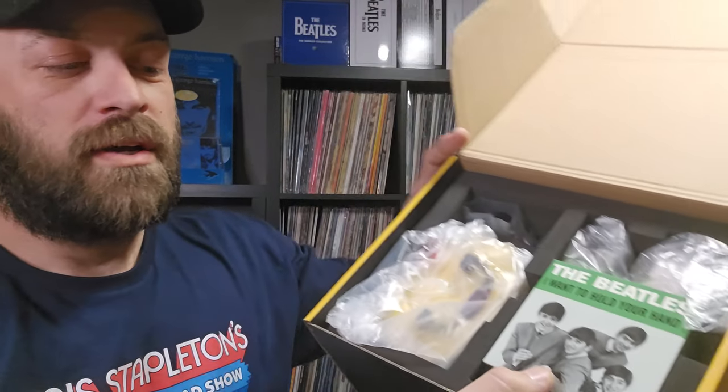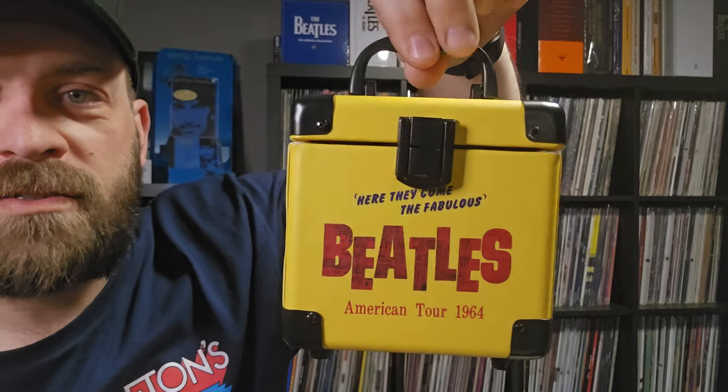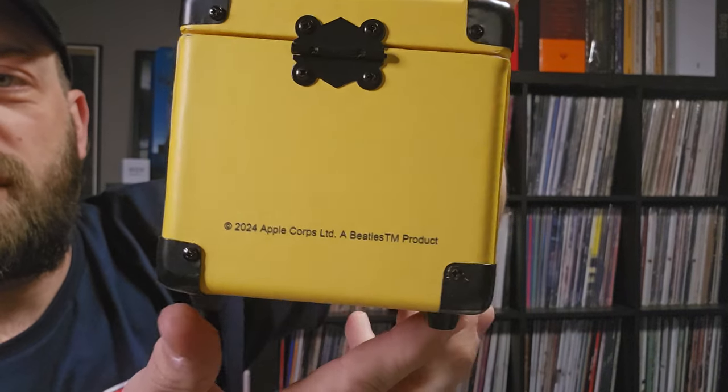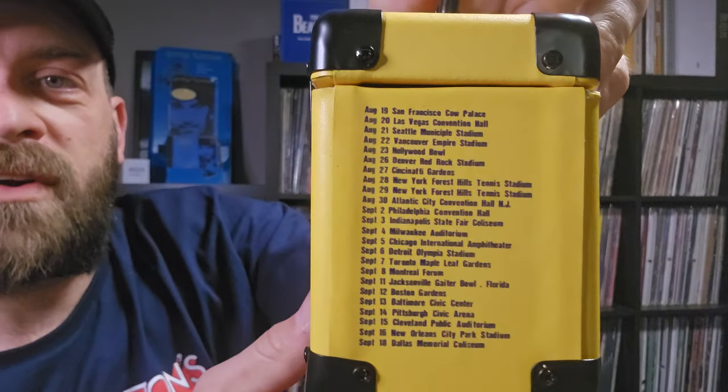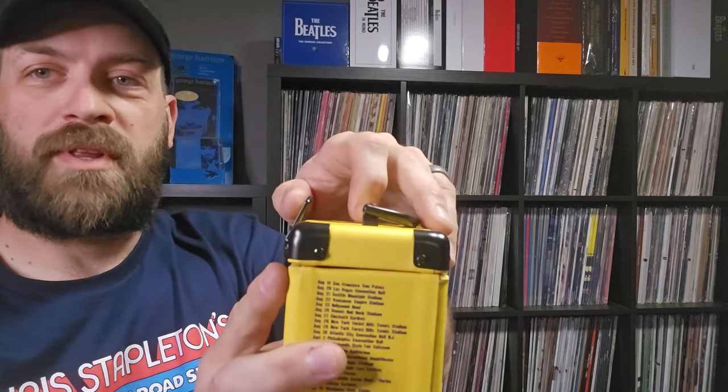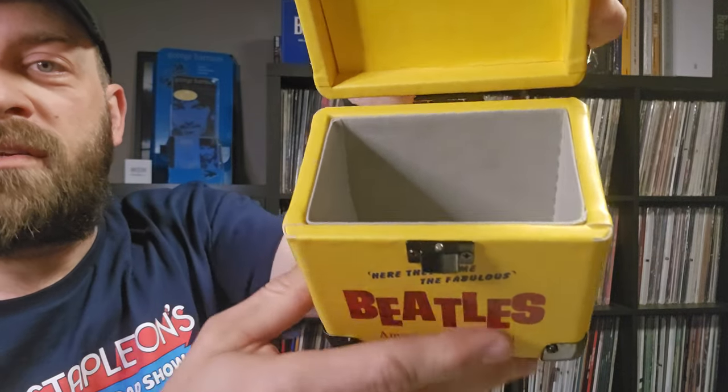Pull the foam pad off the top and here are the contents inside. I've never owned one of these three-inch record store day turntables before, so not really sure what to expect. I'll pull everything out and show it as I take it out. Starting with the record carrying case - it's got the Beatles logo with 'Here Come the Fabulous Beatles American Tour 1964,' copyright 2024 on the back, with a list of all the tour dates. Rubber feet on the bottom, flip up the latch, and there's a nice cloth-lined inside.